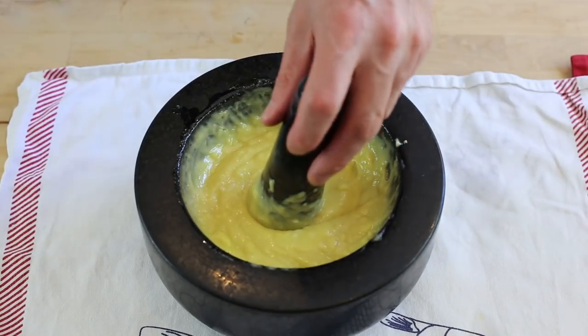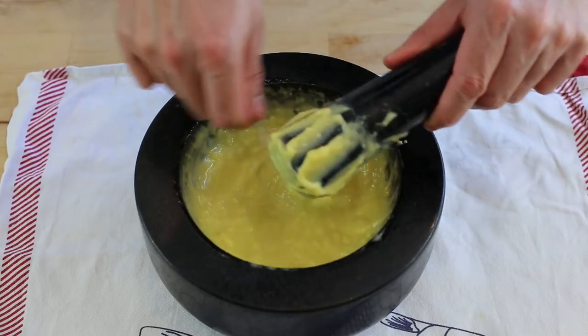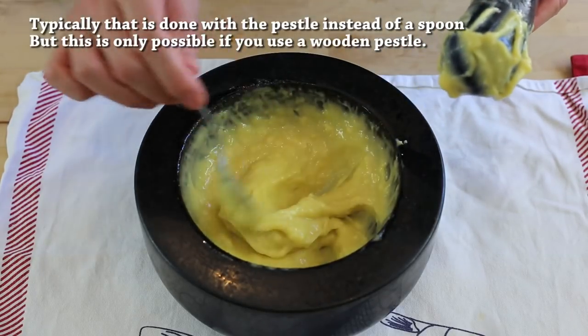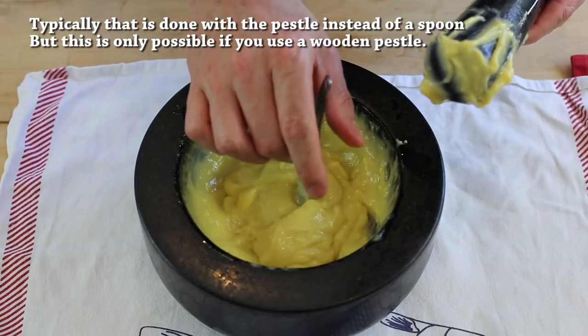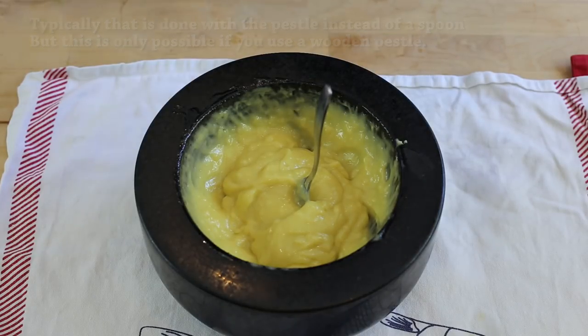But how do you know you're finished? Basically, they say in the south of France, in Provence, you have to do the spoon test. You need to gather your sauce in a mound and if a spoon kind of sits in there on its own — like that — it's the right consistency. So we're all done. We can now start cooking the vegetables.